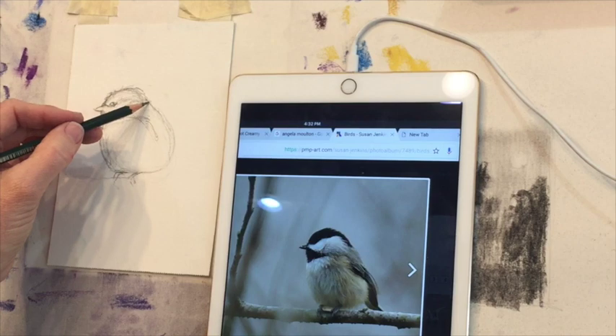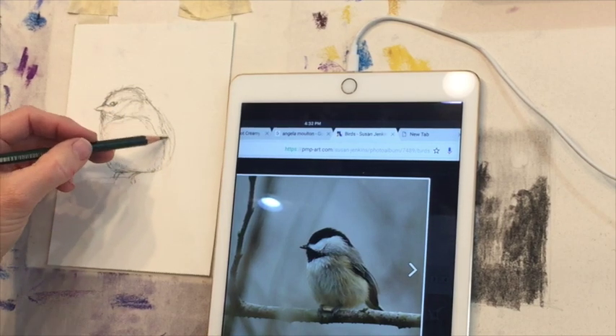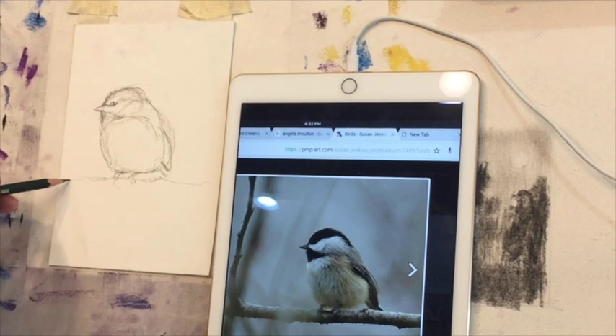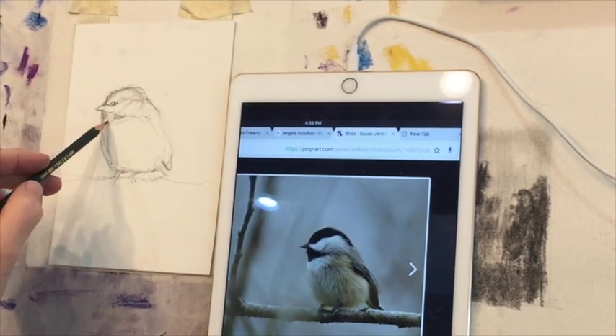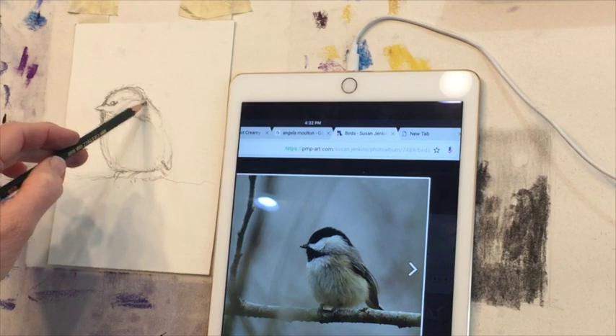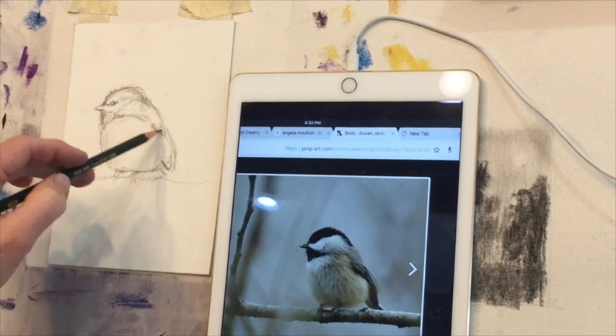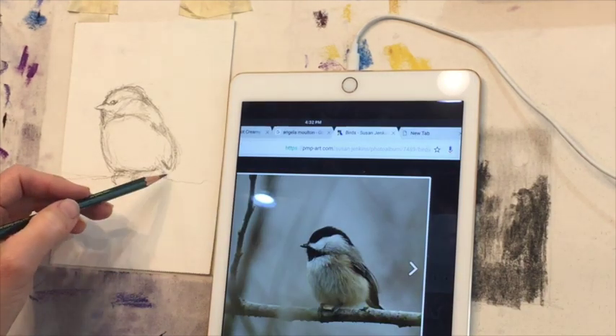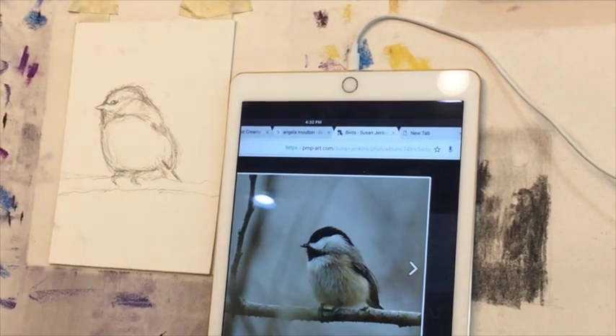Most of this sketch is going to get erased, but I still want to get in a basic idea of where things are to get it correct. Nothing's worse than having beautiful color, value, and all those things correct, but if your figure — whether it's animal or people — is not correct, you're already starting with a weak foundation.